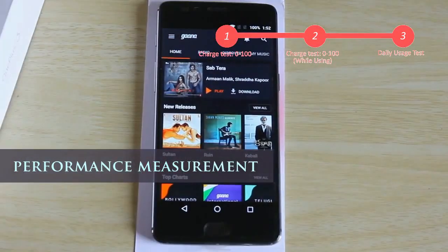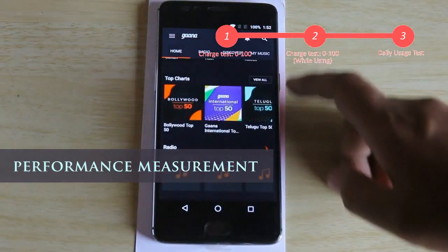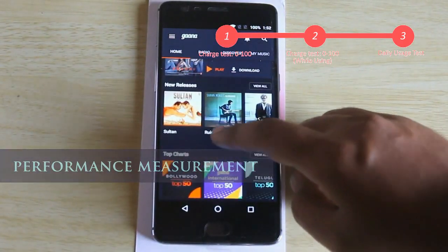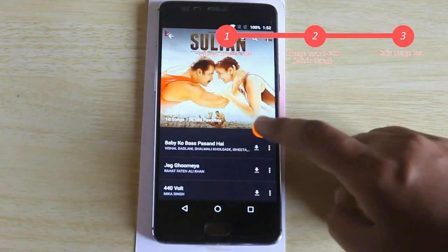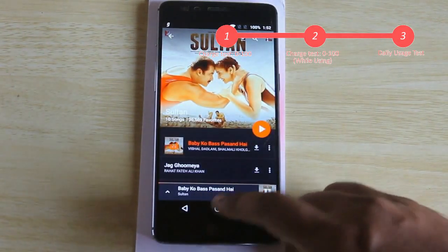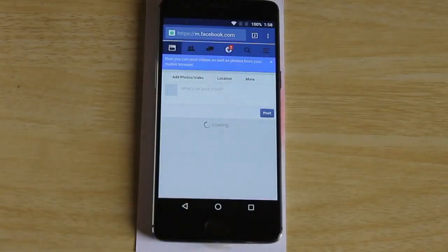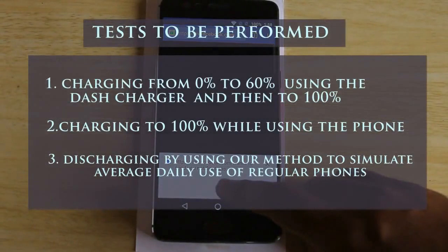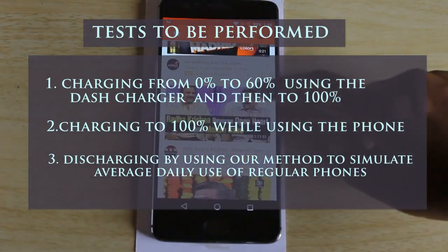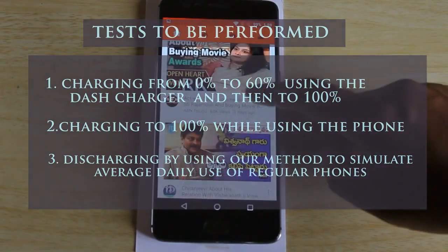I have drained the phone completely and will charge it to check how it performs when not in use. Later I will completely discharge and charge it again while using it, to see how it affects charging time. Then we will use the phone like a regular user would on an average day to check how far the device lasts without needing a second charge. For this, we'll check battery performance and charger output using the Ampere app on the phone.